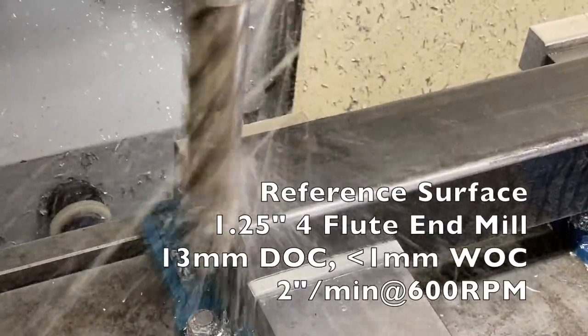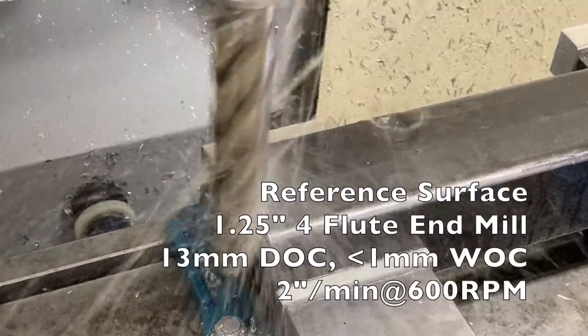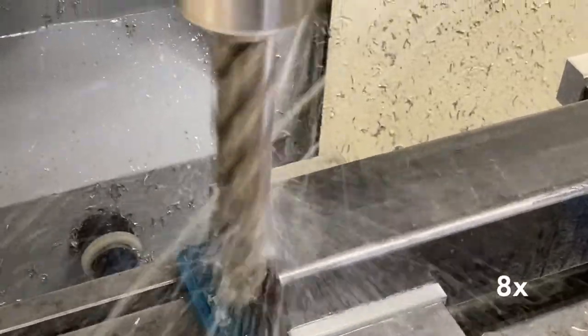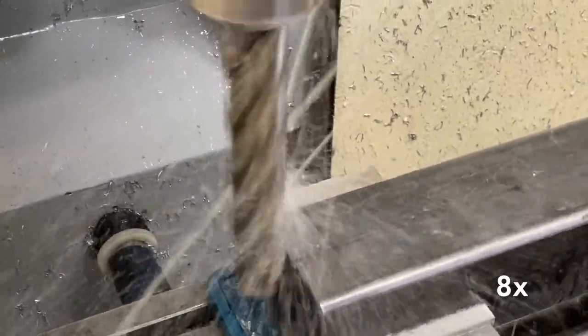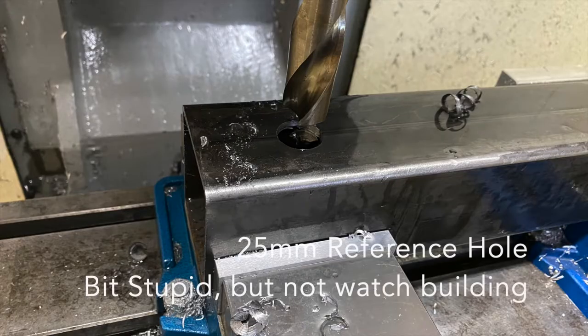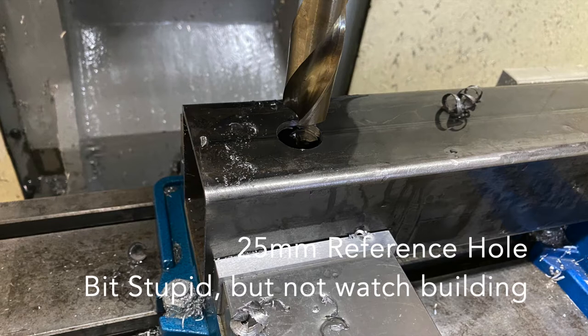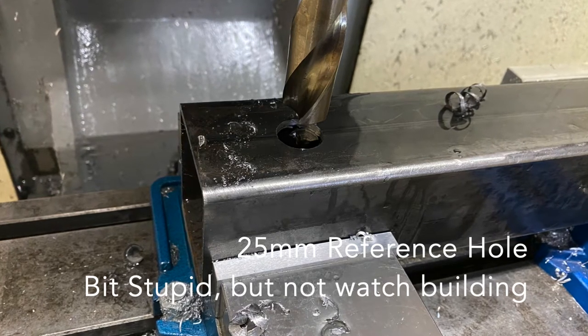The first step was to create a straight reference surface. With the straight surface machined, I center drill and drill my first hole, which I use as my reference for moving the 3x3 tubing in the vises.